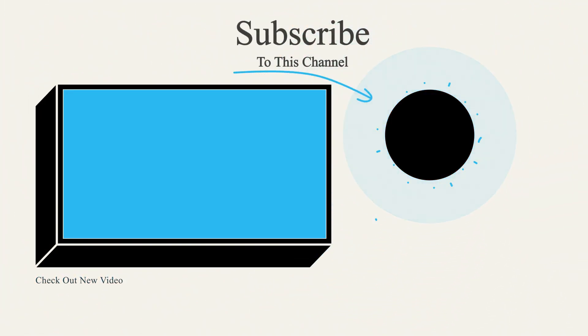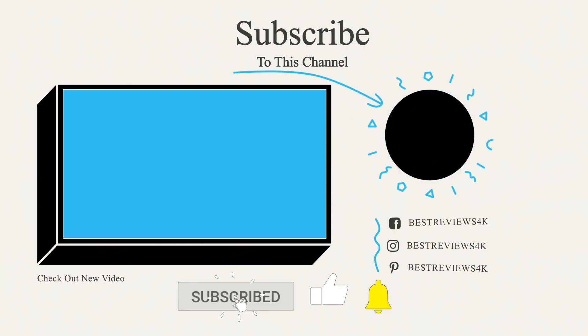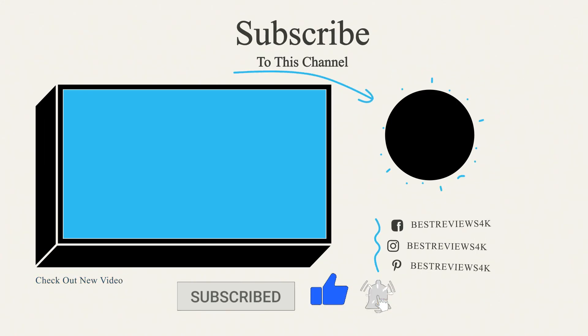If you liked this video, please like and subscribe to my channel and click the bell icon to get new video updates.